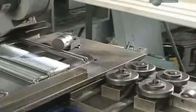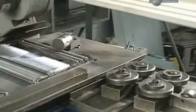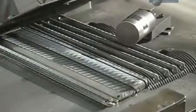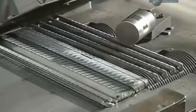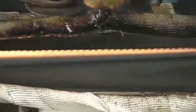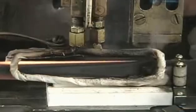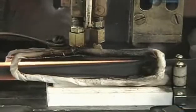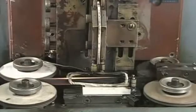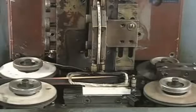Now it's time to harden the teeth. The factory does this by heat-treating the metal. A worm gear aligns the blades to enter a heating coil. The electromagnetic heating coil heats the teeth to temperatures as high as 1,200 degrees Celsius, depending on the type of metal. This takes no more than two seconds. After the blades exit the heating coil, the surrounding air cools them down over the next several hours.